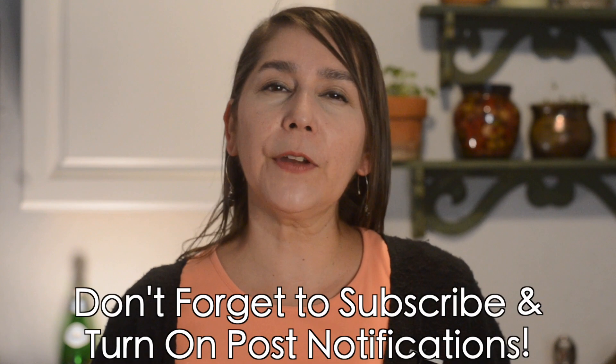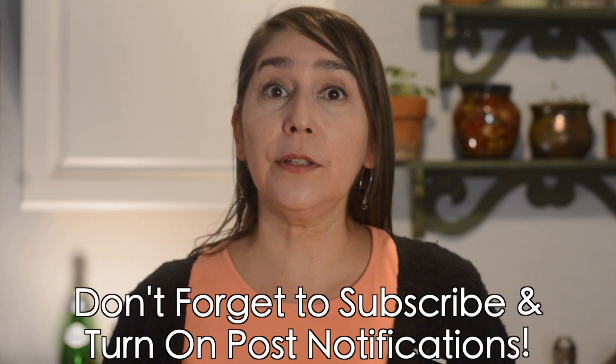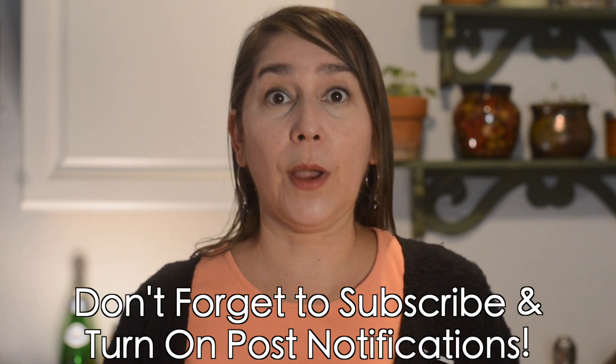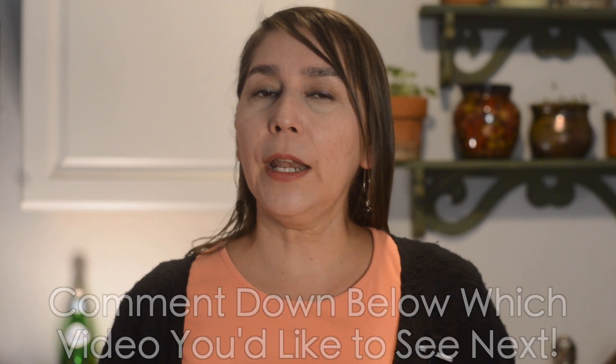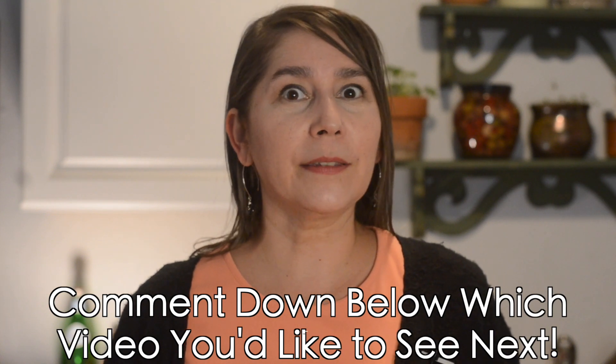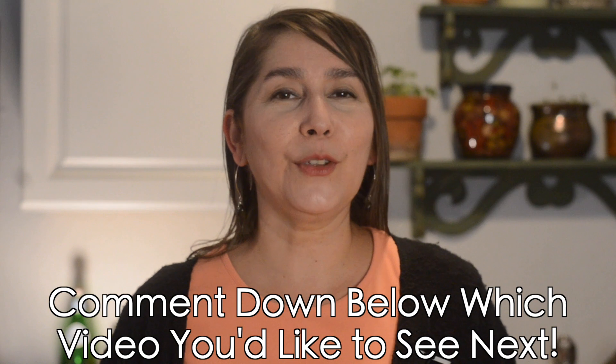Let us know in the comments what your favorite biscuit is to get at a restaurant — we'd love to hear from you. Also, if you haven't subscribed, don't forget to subscribe. Hit post notifications so that whenever we release a new video, you get notified right away. And if there are any New Mexican dishes you would like to see on the channel, let us know in the comments and we'll do our best to get it on the channel in the future.